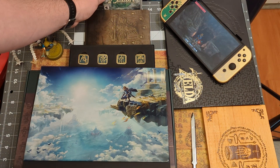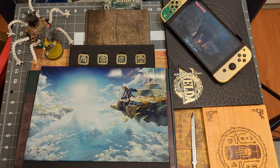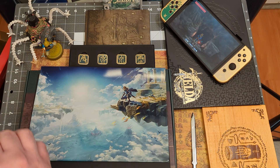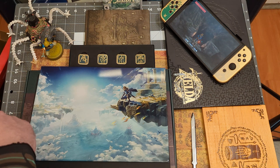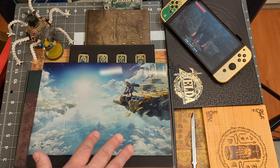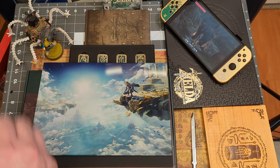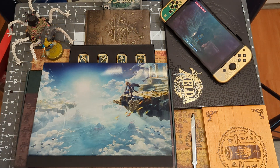Overall, is it as good as the Breath of the Wild that actually came with the Master Sword statue? I mean, I know it's a little cheaper, but no — that statue is amazing. It's something I never got, I've seen it in person, super regretted it. Ever since, I've always told myself whenever there is a collector's edition release for this, I am gunning for it. I actually pre-ordered two and ended up canceling one — the one coming from Japan — because I ended up getting this at GameStop last minute. They're still out there.